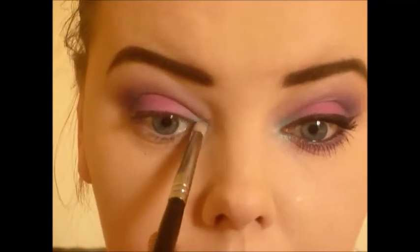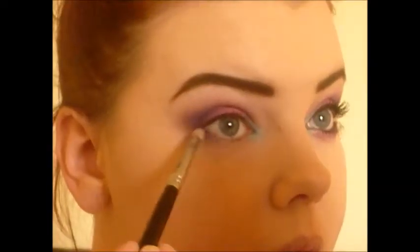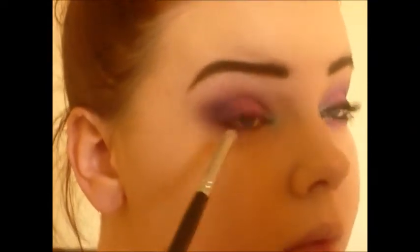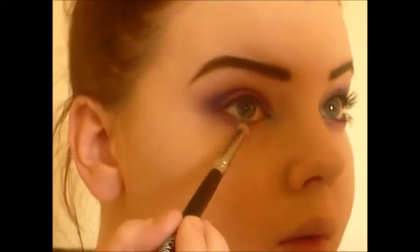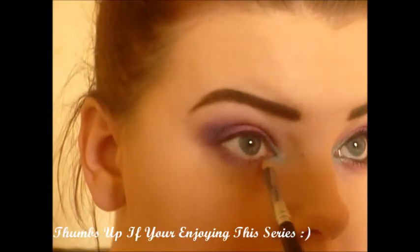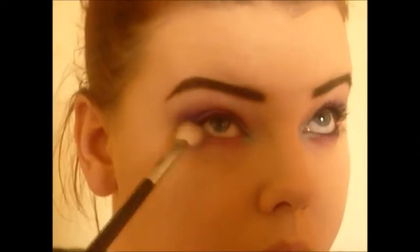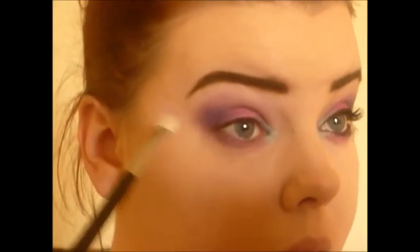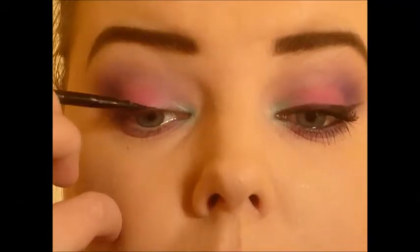Then I went ahead and did the exact same steps on my lower lash line. I took my e26 and diffused all that out and blended everything together.